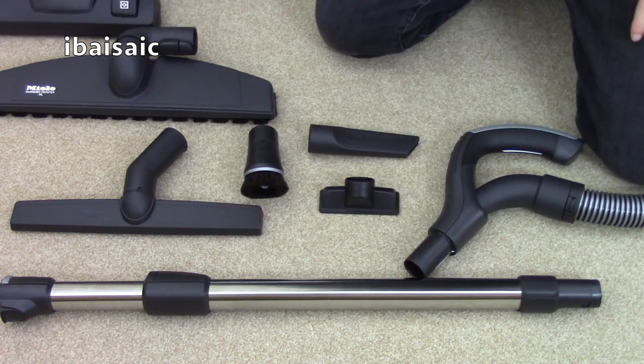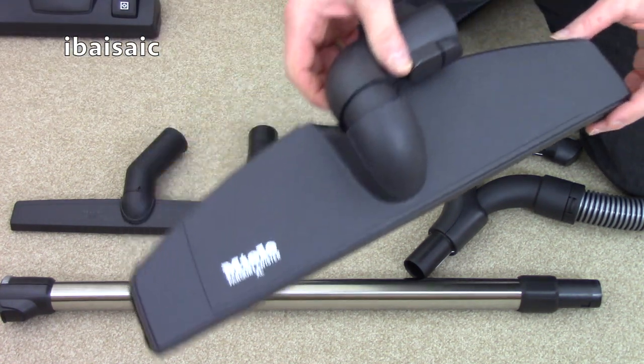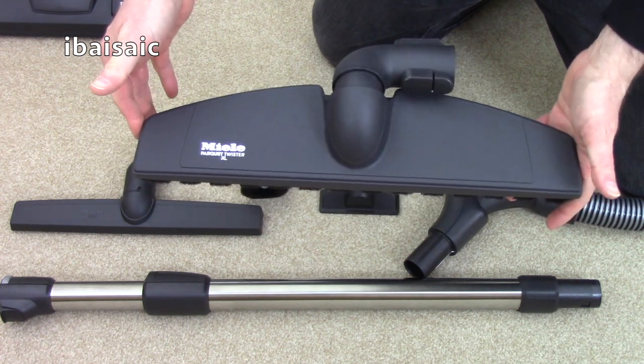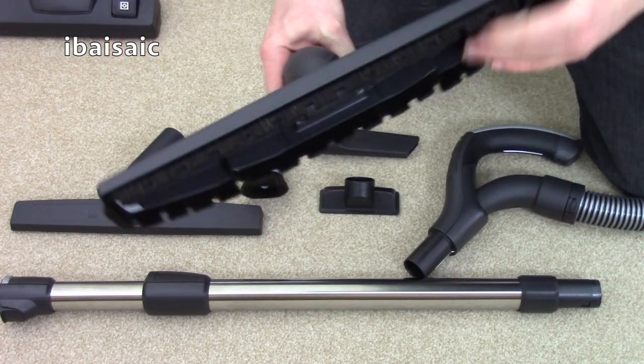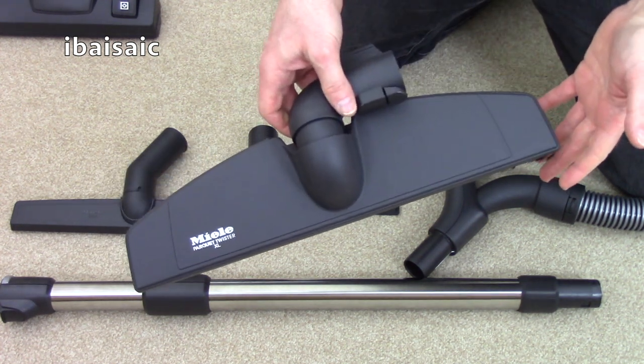The next main floor nozzle you get with this particular model is the Miele Parquet Twister XL. You can see that this is a very wide head so it's ideal for larger areas of hard flooring. It has more softer delicate brushes which are ideal for cleaning parquet and other wooden flooring.